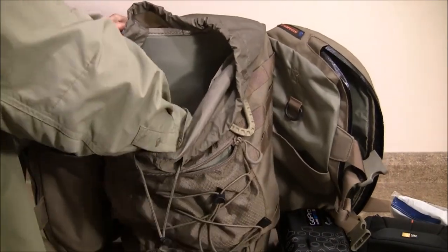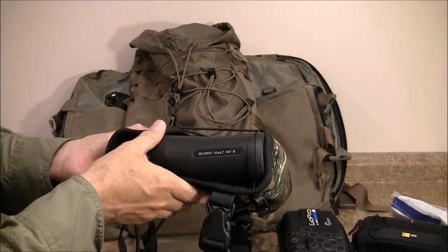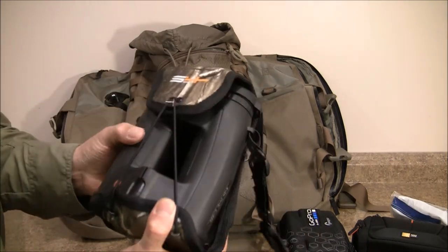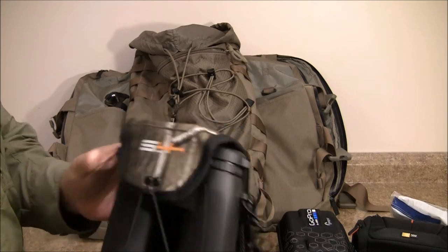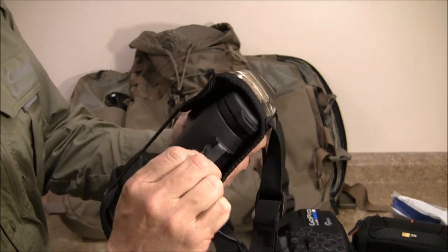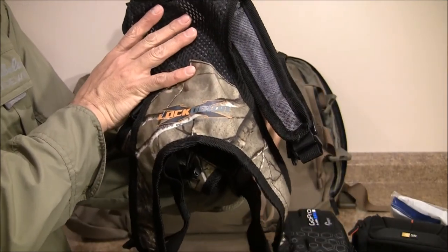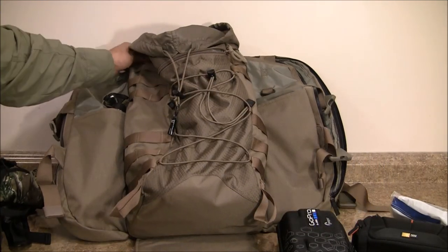Last but not least, I have my binoculars in there — I didn't feel safe putting them in my checked bag so I'm going to carry them on. These are the Geovid 10x42 rangefinding binoculars; I previously reviewed them. I'm going to be using this lockdown harness to carry them — it's the best one I could find for the job because it keeps them secure and they don't swing around on your chest. I removed the metal ring and put these keepers on, and as you can hear, there's no noise — completely silent. That's what I wanted: no metal jingling.